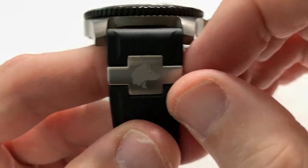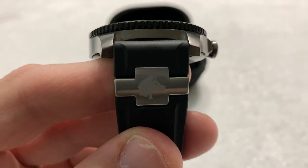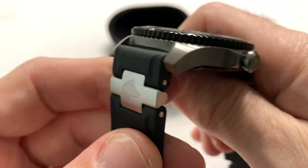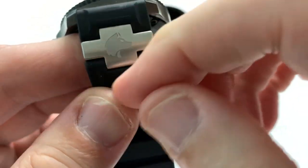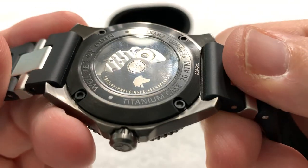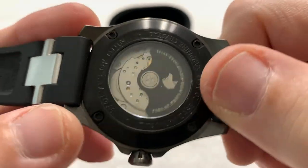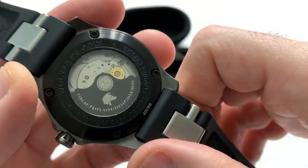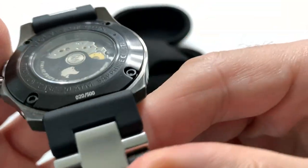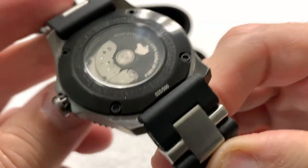Those of you who know the Norwegian flag — it's a red flag with a blue and white offset cross — I think the cross in the strap is meant to mimic that somewhat. The screw-down case back is held in with Allen head bolts, so it's easy to get inside with the right Allen key from any hardware store. This is number 20 of 500 — a limited edition watch.